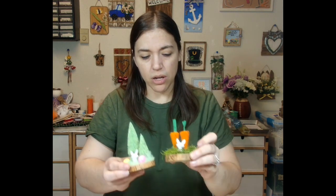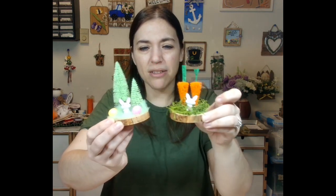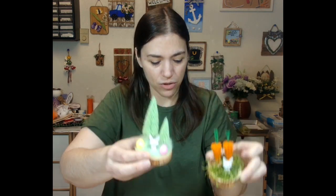But we also are going to have these little bunny seams. I've got one with carrots and one with trees. Super cute.